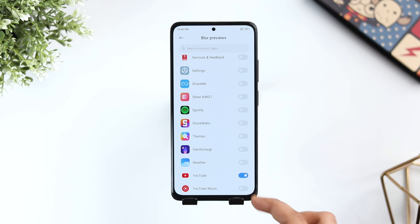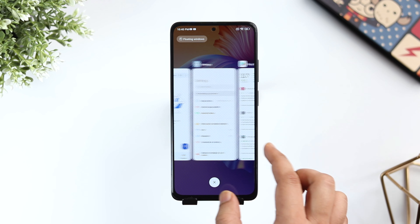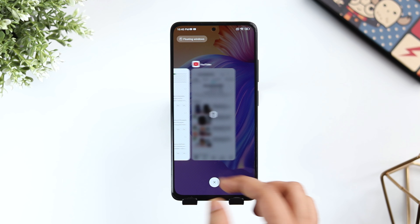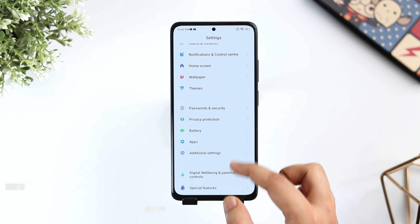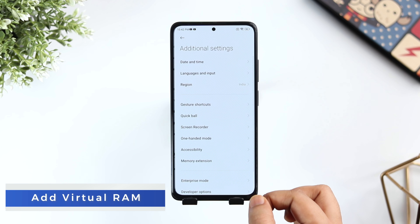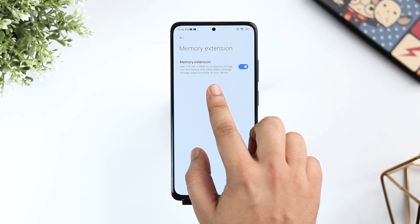Another useful feature in the recent apps menu is when I go to Home Screen Settings, More and then select Blur App Preview. Here you can choose the applications for which the preview will be blurred in the recent apps. For example, if I select YouTube, now even if the YouTube application is running in the background, no one will be able to see the preview of that app in the recent apps menu.